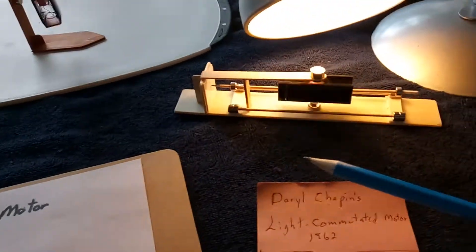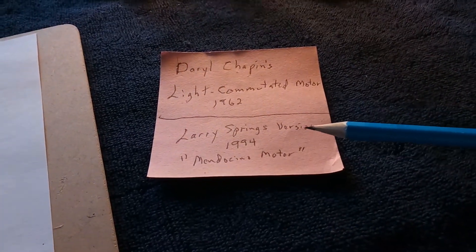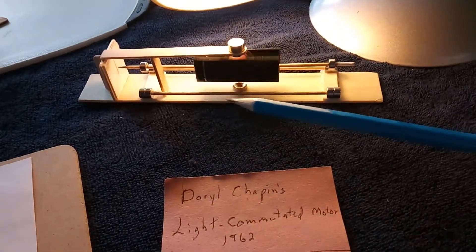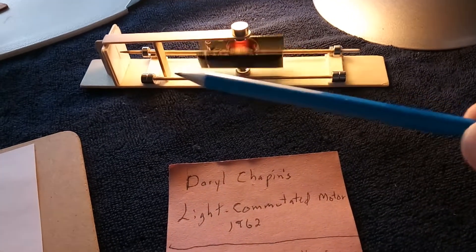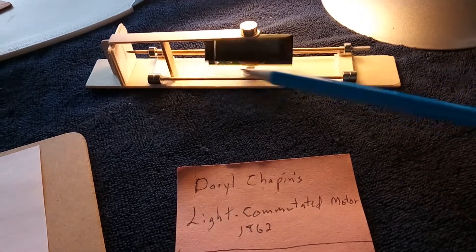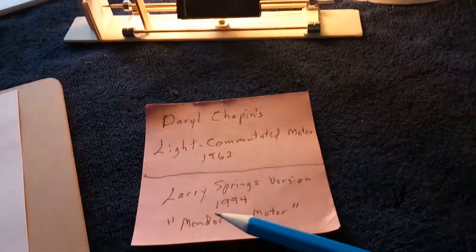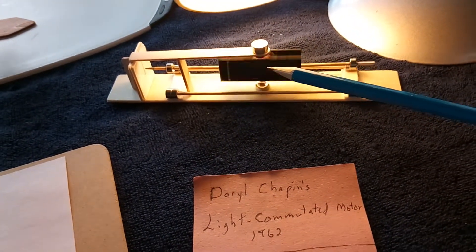Later on, a guy named Larry Spring who lived in Mendocino, California came up with a magnetically levitated version that made it even better, because he reduced the friction by using magnetic levitation. That's what I've done here today — the basic Mendocino motor.